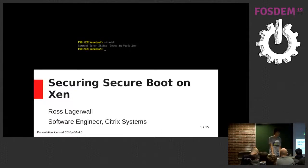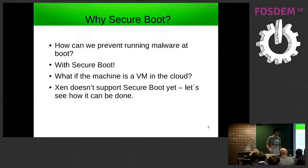I work for Citrix on Xen and Xen Server, and I'm going to be talking about implementing secure boot on Xen. Secure boot is basically a way of preventing malware from running at boot. The worst thing that can happen is malware affects the bootloader or operating system kernel image, and once it's got to that point it can basically own the system. This could happen from a rogue update or something.